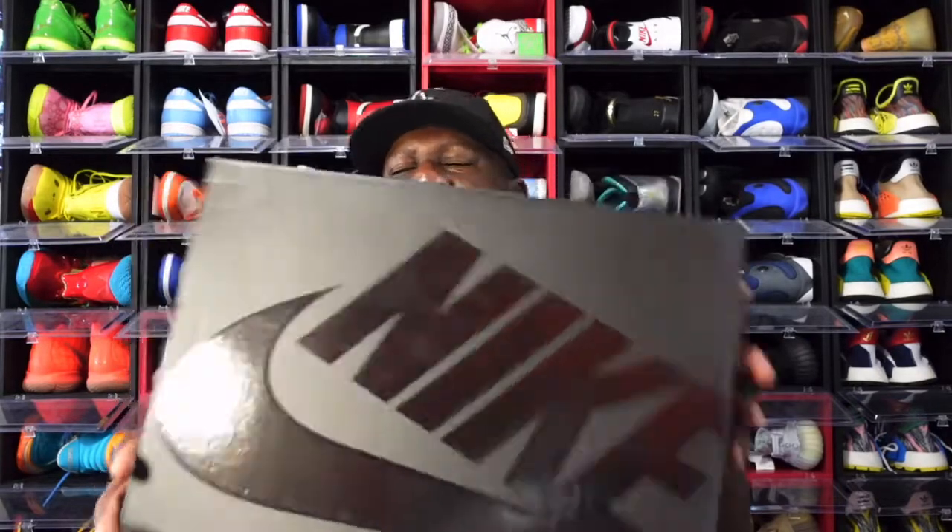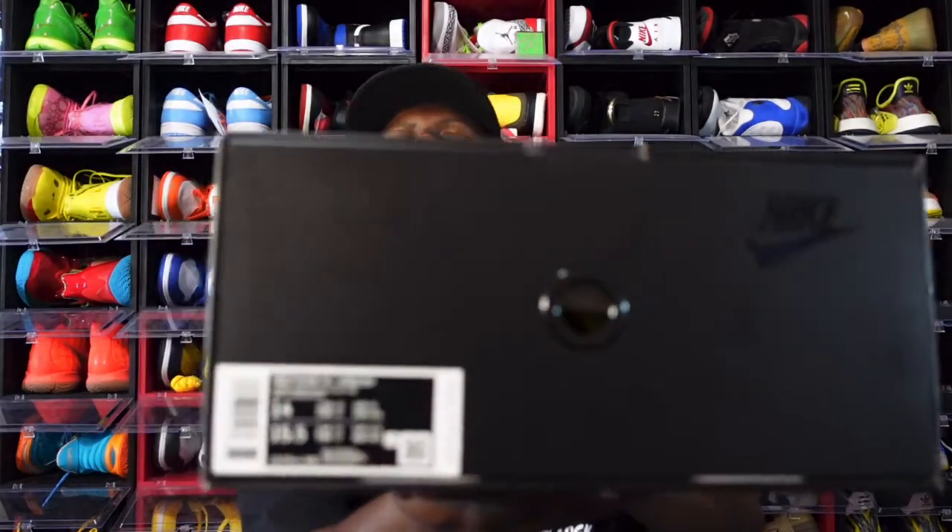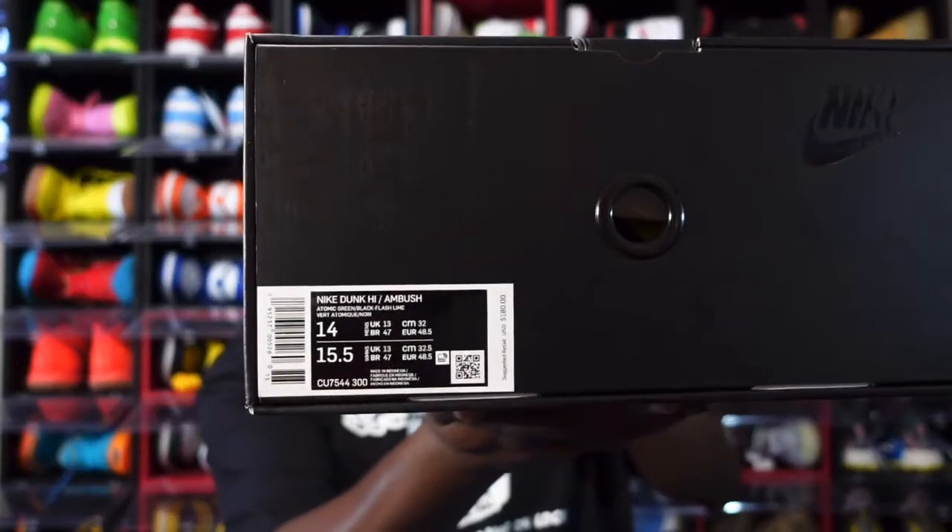We're gonna get the box — you can see the all-black Nike box. Gonna let you guys get a look at that box label. This is the Nike Dunk — Ambush. Color is Atomic Green / Black Flash Line. Size 14.